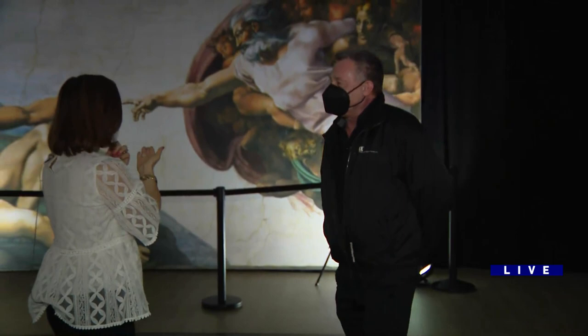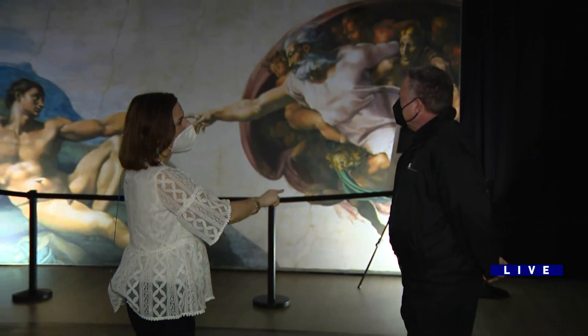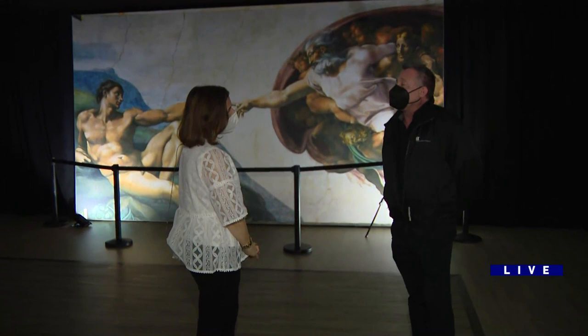Good morning, Martin Biales. Good morning. So behind us, of course, the Creation of Adam — one of the highlights of the works of art. How big are these recreations, if you will?